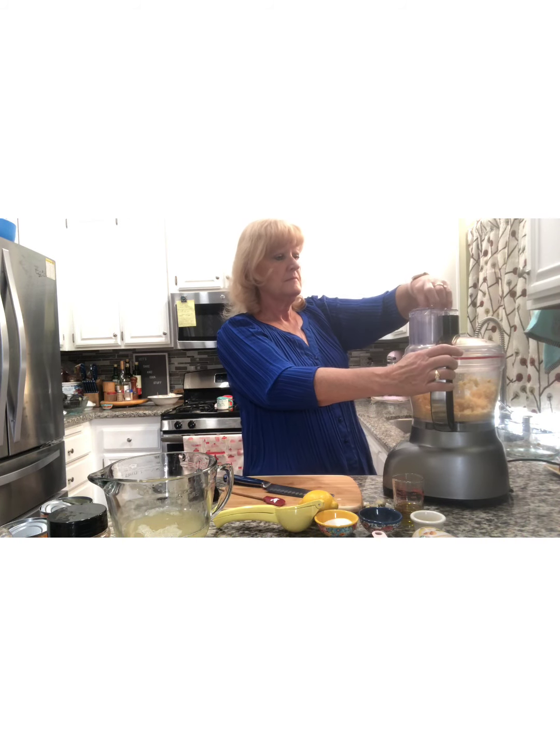So these are going to go right into the food processor — this is one of the things that makes this such an easy dish. We're going to add about four cloves of garlic in there. These are pretty good size, so I'm going to put all four of these in.